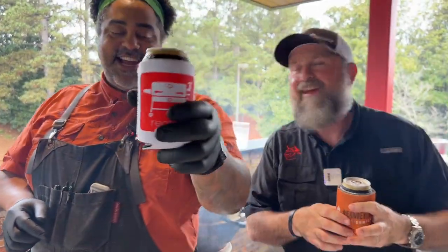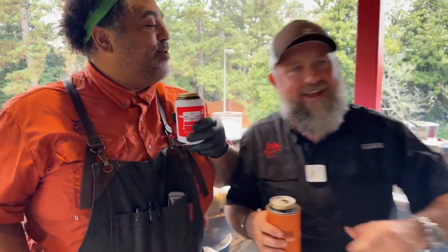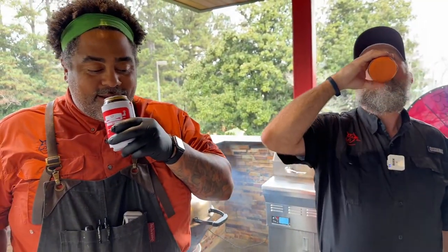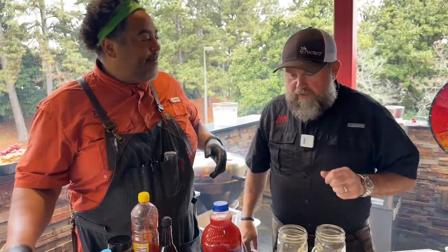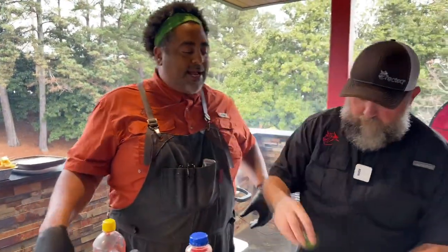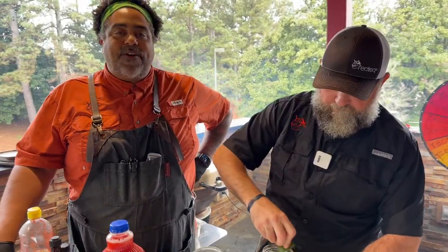Hey, cheers everybody! Cheers to you guys out there. We made it, bro. It is Friday, thank goodness. It's about 2 o'clock Eastern Standard. It's time for Fun Day Friday, guys.